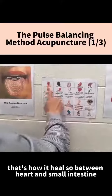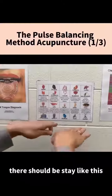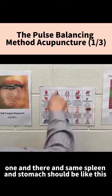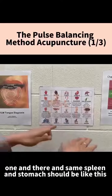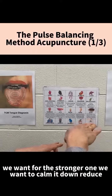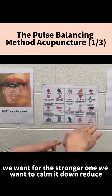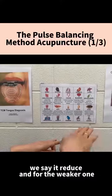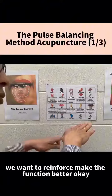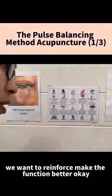So between the heart and small intestine, they should be balanced like this, but now one is stronger and one is weaker. The same with the spleen and stomach — it should be balanced. So for the stronger one, we want to calm it down — we say reduce. And for the weaker one, we want to reinforce, make the function stronger.